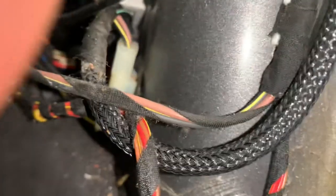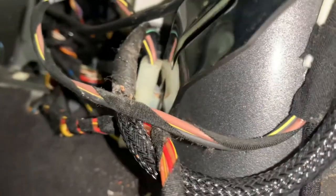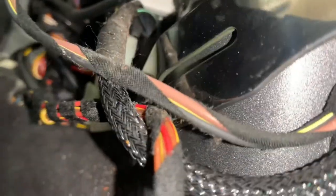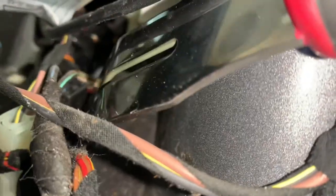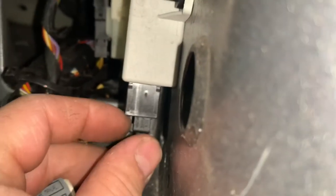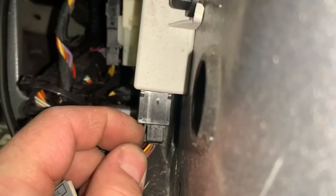Now with that panel moved back, we can access the wiring. We're going to unclip three wires: the white connector, the black connector, and once we remove this from the body, we will be able to see the connector that goes into the convertible top control unit. We will unclip each one of these three wires, so when we remove the top, these connectors will come out with the convertible top.